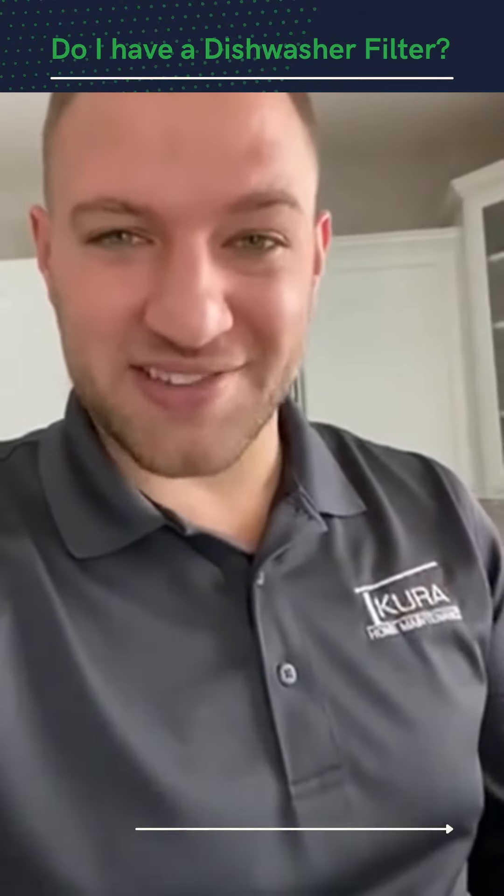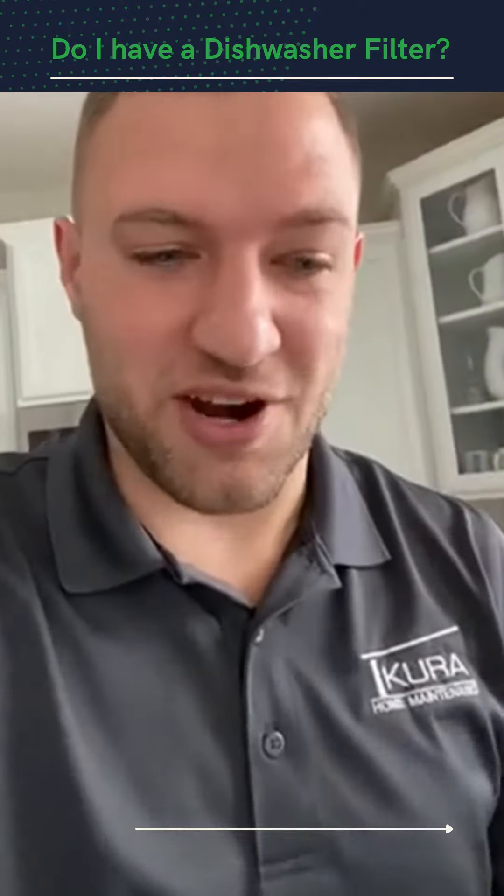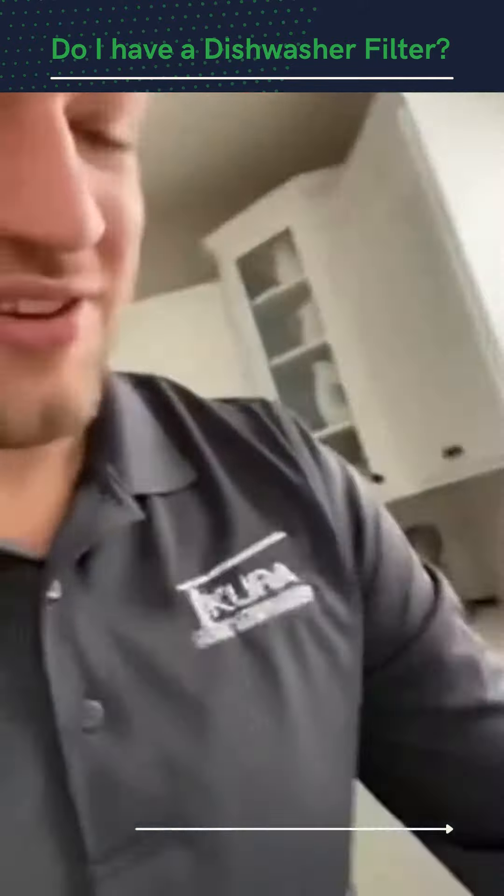Hey everyone, Daniel here with Kira Home. We visit our clients' homes once a quarter and take care of all the routine maintenance items that we're supposed to be taking care of, but we all know that we have a busy lifestyle, or just maybe don't have the expertise to take care of. That one item that people are always asking us about is the dishwasher filter.